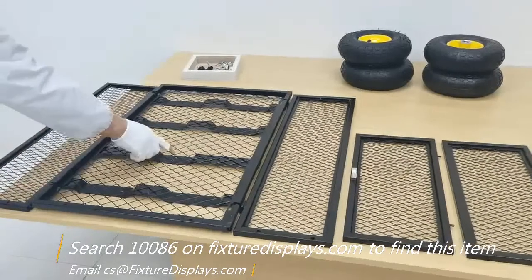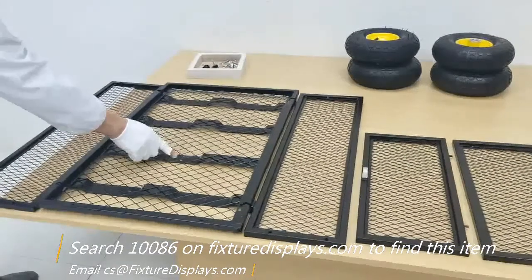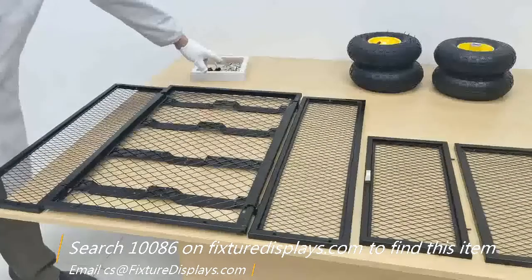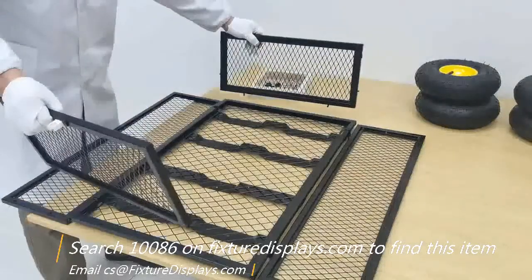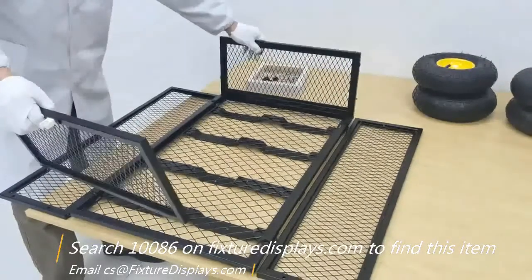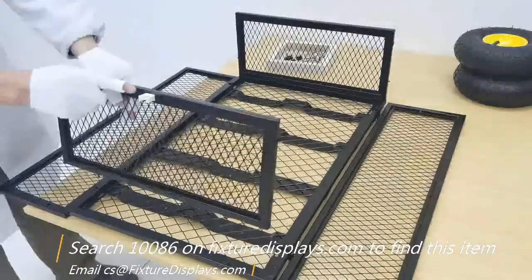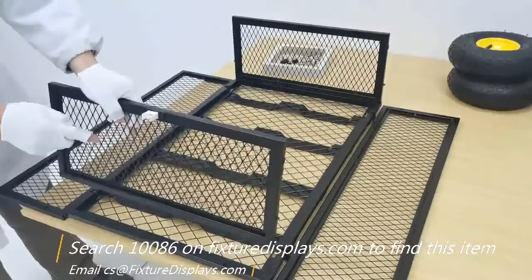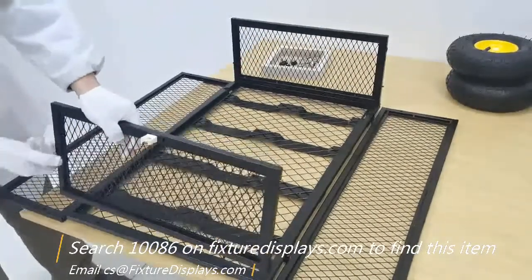Now we're going to unflip the long panels. Remember there's one cross brace that has two holes — that should face the user, which we call the front. The end panels have two pins built into the bottom; you simply stick that in.